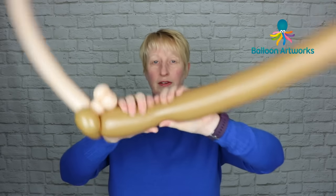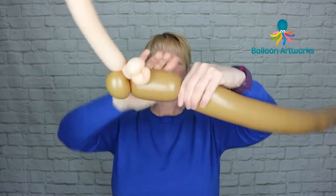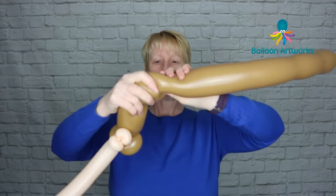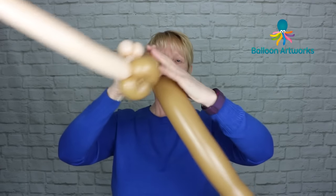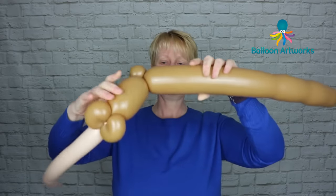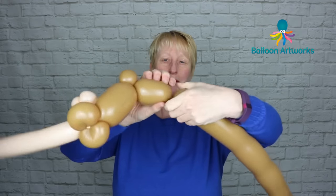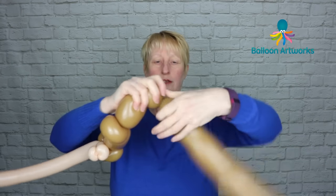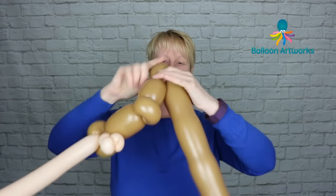With your 350, give it a bit of a squeeze and we're going to measure a bubble of about six fingers or so. Then we're going to make another bubble of three fingers and pinch twist that bubble. Come across and make a bubble of perhaps about four fingers, followed by another bubble of three fingers, and we're going to pinch twist this one.